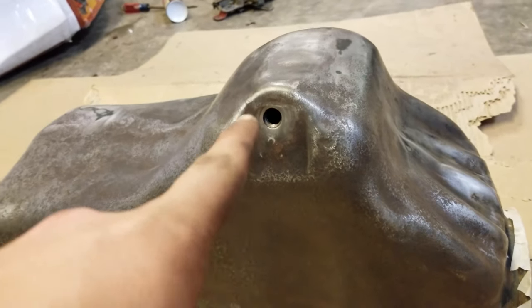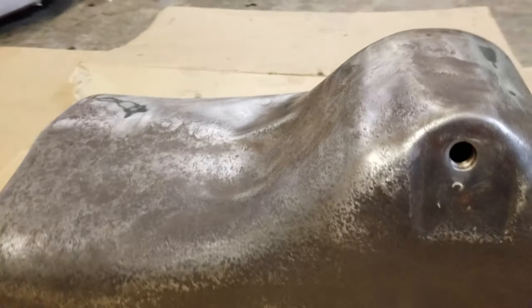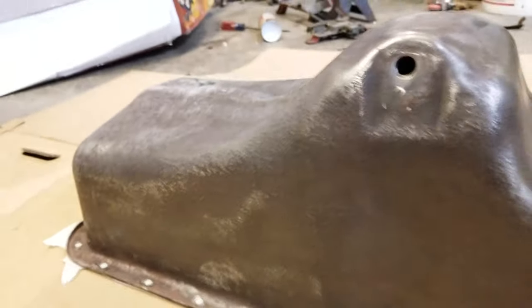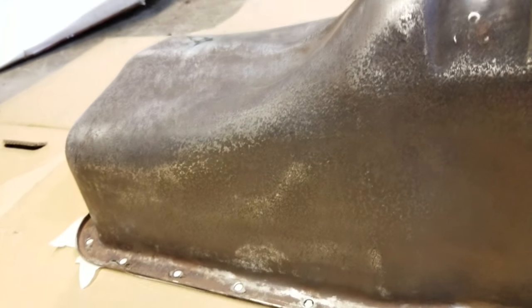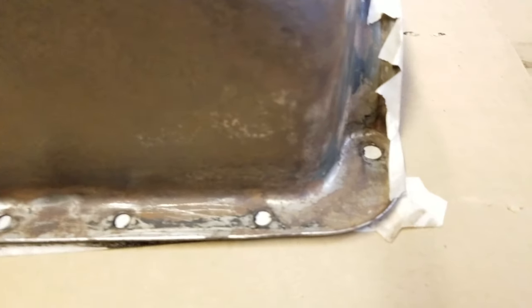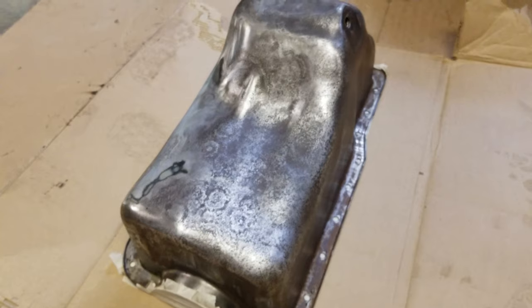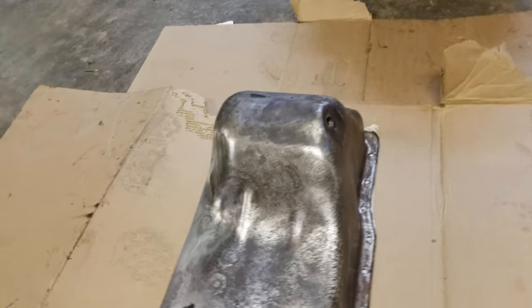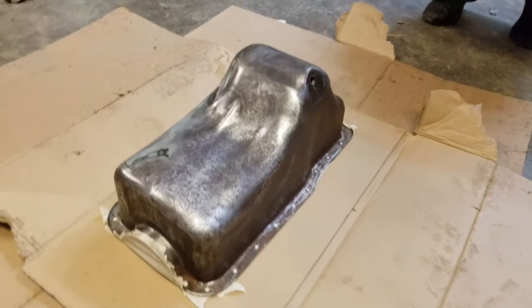I obviously need to find the drain bolt and put it in there. It's extremely pitted and stained. I don't think I can get the rest of this rust color out — most of it's just sitting in the pits. Down here it's got that little cover on it, so I'm not really trying that hard to clean that up because the cover's just gonna sit on it and make it dirty anyway. This is what it looks like before primer.